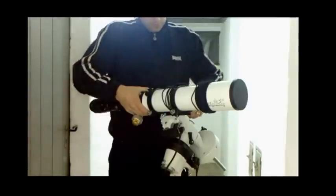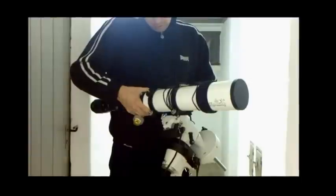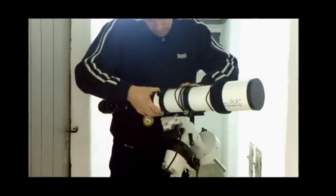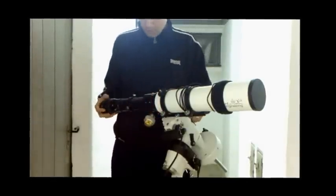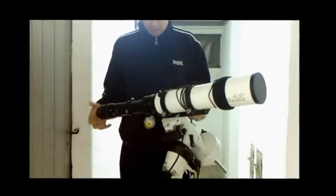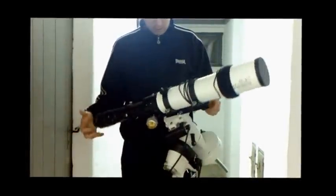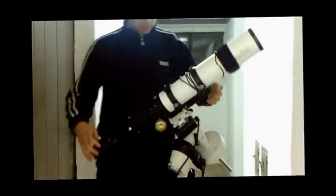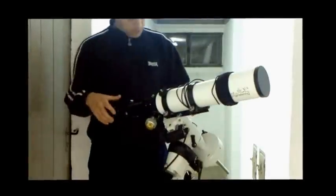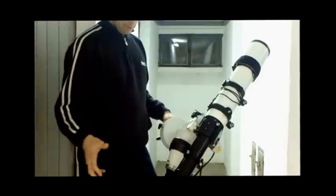Lock the declination, slacken the lock screws, retire the telescope so it doesn't topple, then loosen the declination lock again. Now you can see both axes are balanced. That's what you're looking for — all axes balanced.